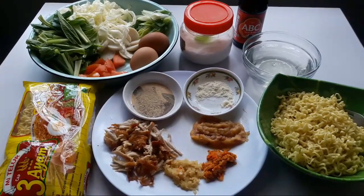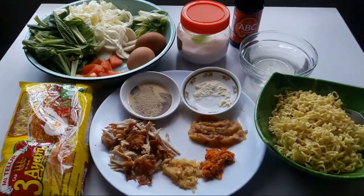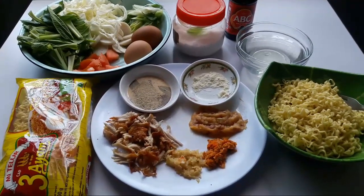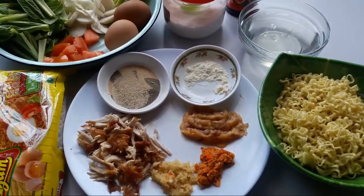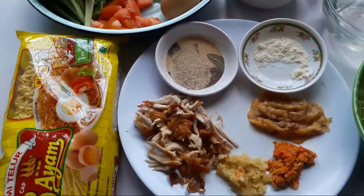Hello friends, what's all about it? Welcome to my channel, Lenny. In this video, I want to make a special meal. Tapi sebelum saya mulai videonya,